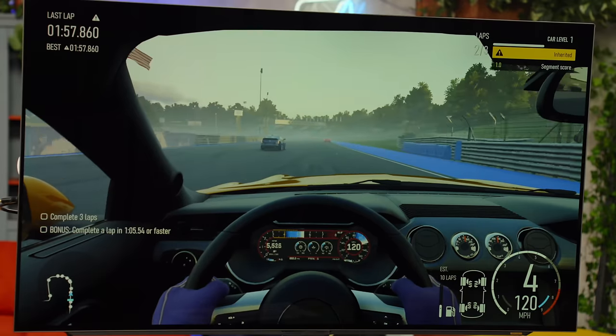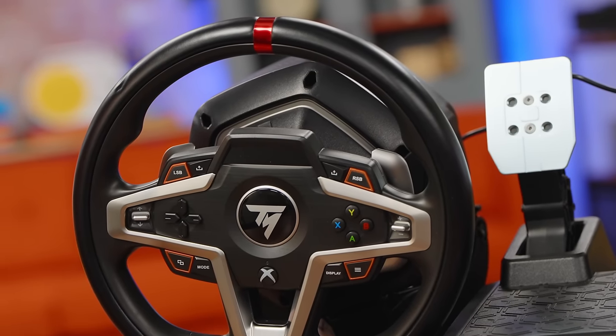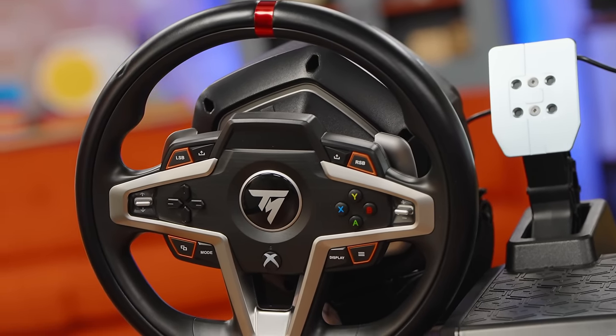Why are they passing me? What's going on, why is everyone passing me? I think we've got all we need to see from our racing setup. Let's take a closer look at some of the wider world of Xbox accessories that exist out there, because some of the other stuff gets a little bit wacky.